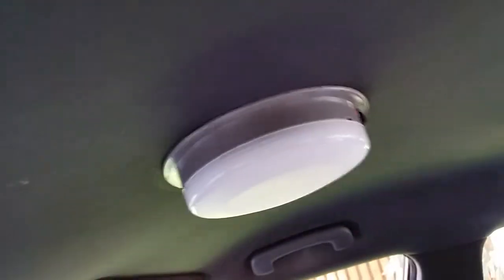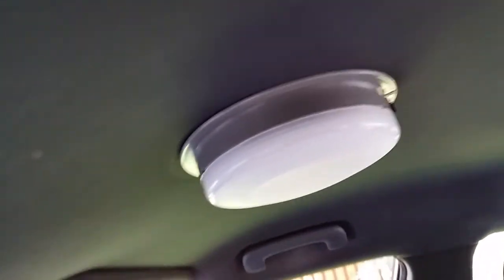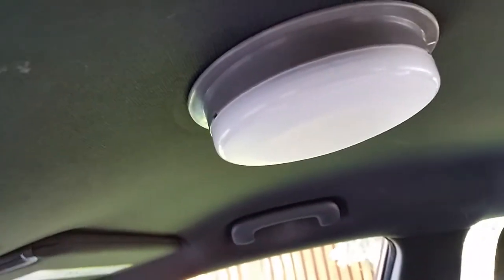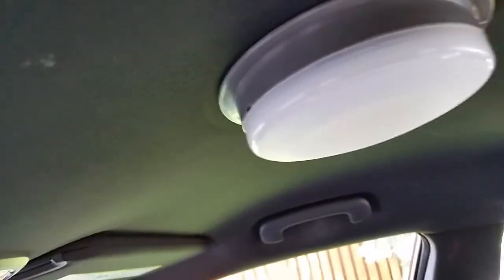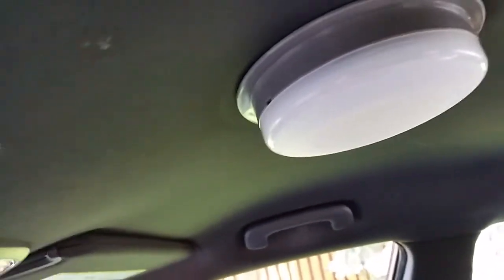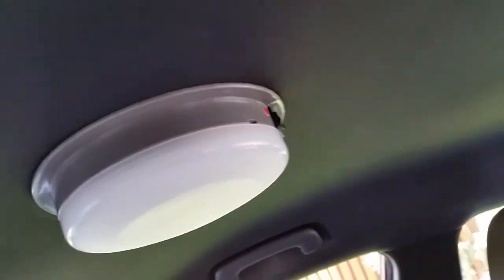I'm going to show you the proper way to remove the dome light, ticket light, or police light — whatever you want to call it — that's standard equipment inside the Dodge Charger police cars. Pretty much every single police car since the 1950s has had some kind of dome light. This is the modern flavor with the LEDs. The switch is facing back.